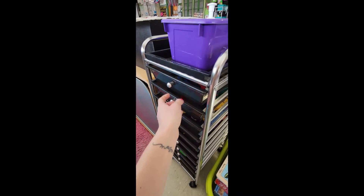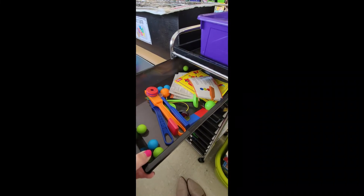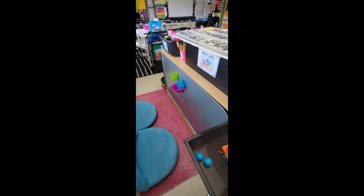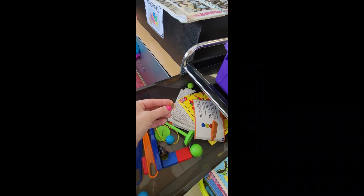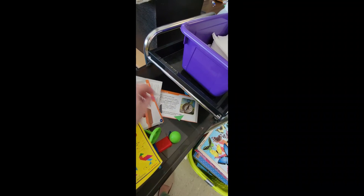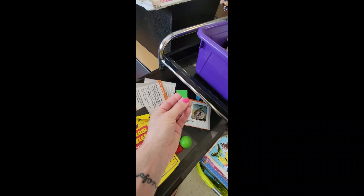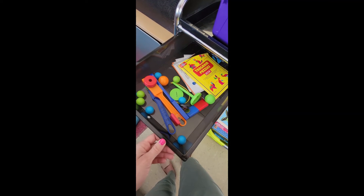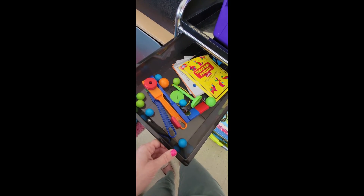In here we have more magnet tiles, and then this last drawer is kind of a hodgepodge. Here are some more balls that go with the addition set, and we have magnetic bingo chips. We did have a tangram puzzle set but those pieces have gotten lost over the years, so we have a few left — but yeah, this is where we store the random magnetic stuff.